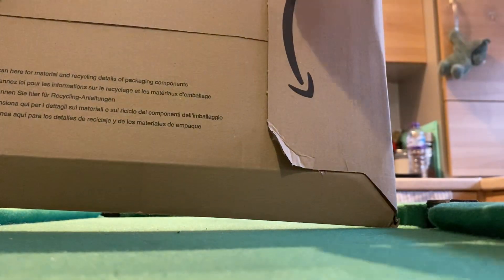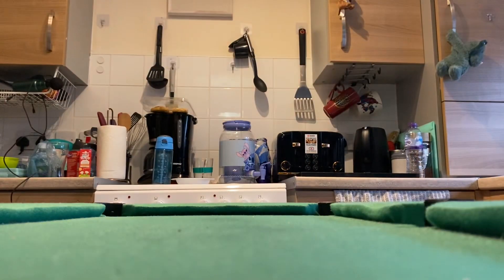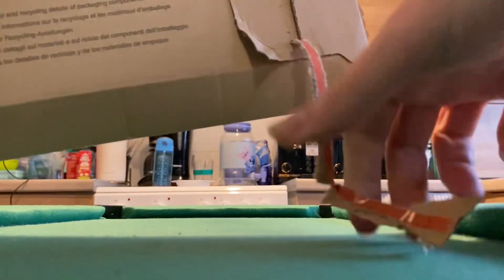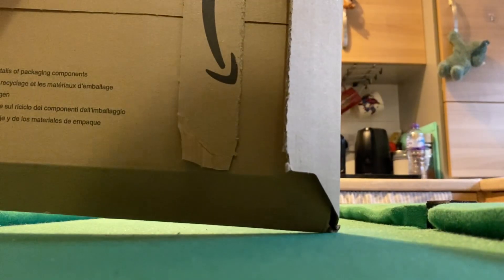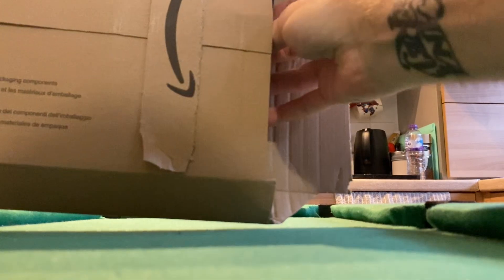It is something that I have been waiting for. Now I can get the Amazon packaging all done — there's a pull tab. Of course there's a bit dim, so let's take this out of here and show you guys all this.